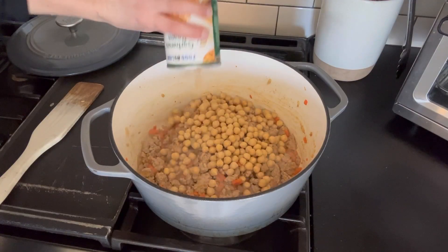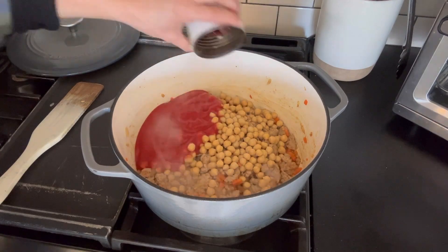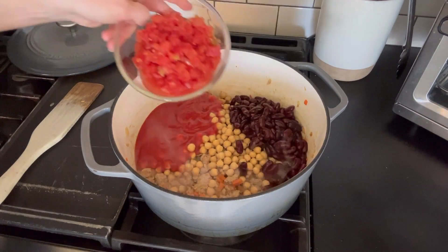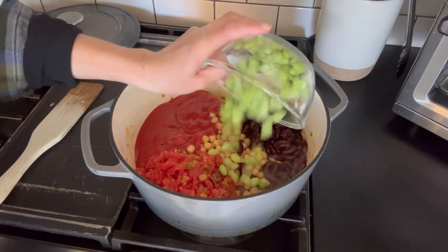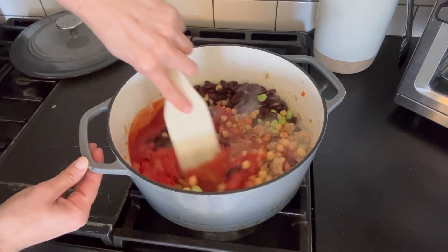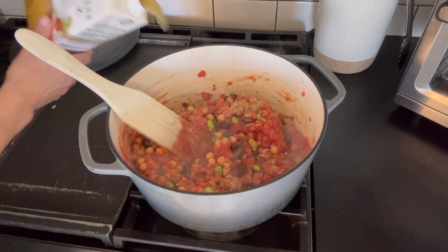Then we're going to add in garbanzo beans, tomato sauce, our kidney beans, Rotel — you can do mild, medium, or spicy here — and then your shelled edamame. Stir this up, then pour in your chicken stock.